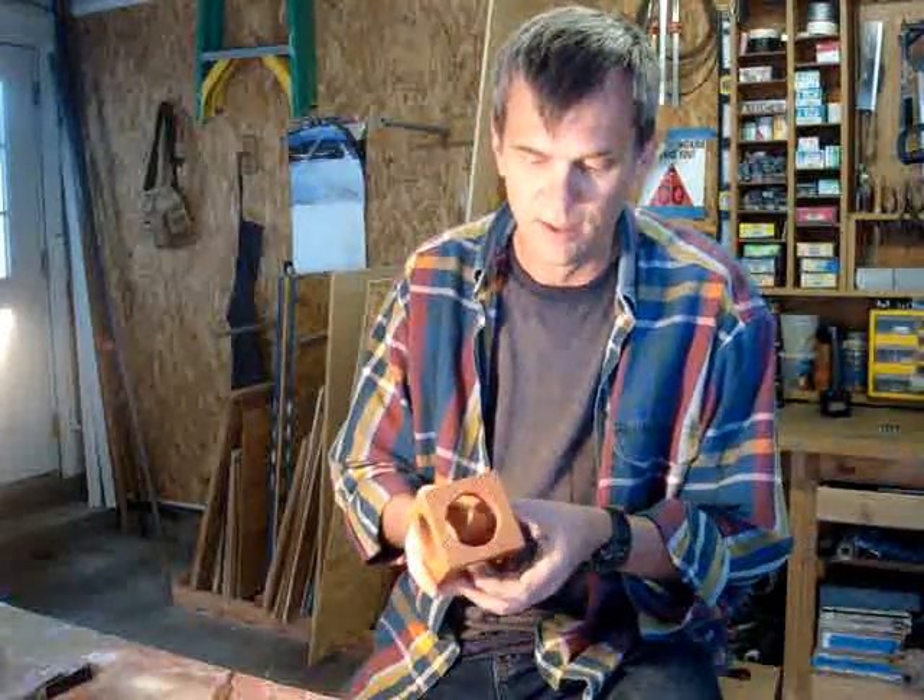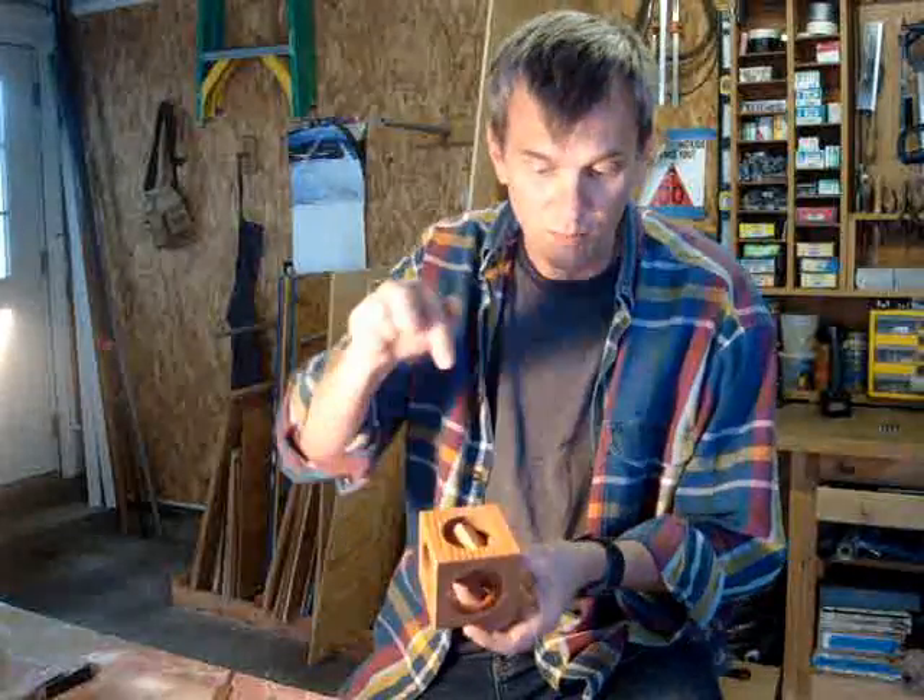Anyway, that's how you can make a cube within a cube. You can get it done in about a half hour. I hope you give it a shot, and if you do, send me an email or post your own video — it would be fun to see other versions of it. I've seen some that have a cube within a cube within a cube, and I haven't been bold enough to try that one. Good luck and thanks for watching.